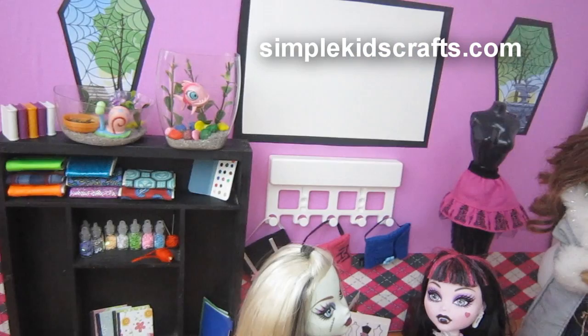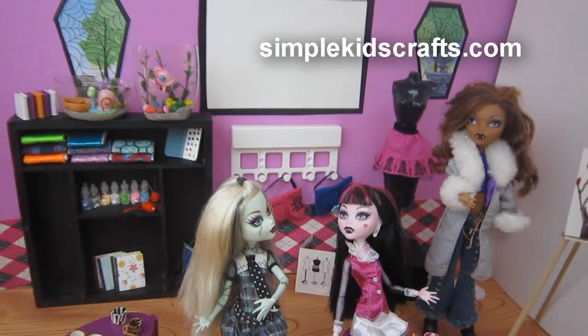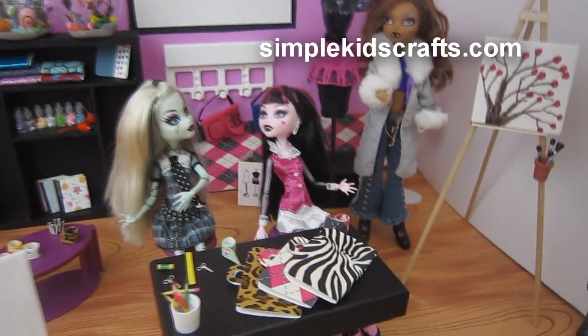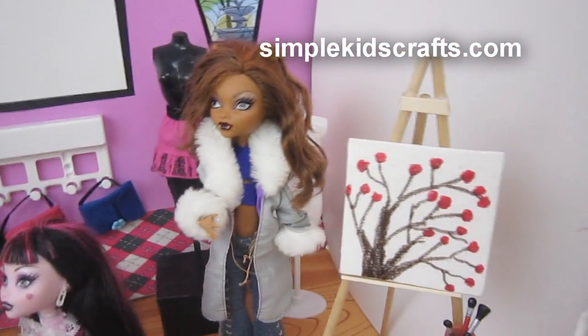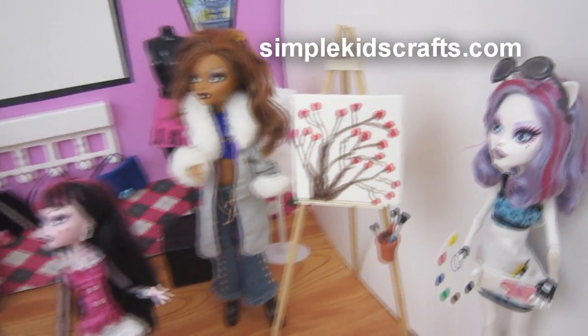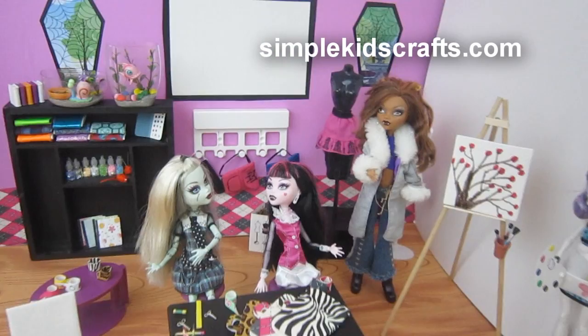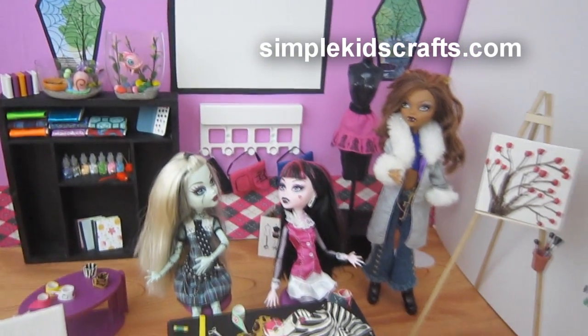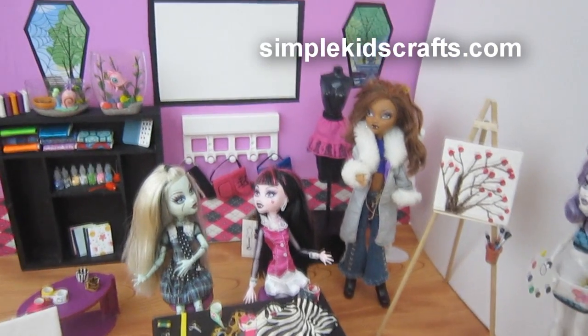For the arts and crafts supplies, you can see the link here. For how to make book bags, the link is also here. Then for the art studio, we have the link right here. And for the design studio, you can see the links here. All the links will be supplied to you in the description as well.